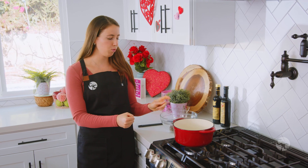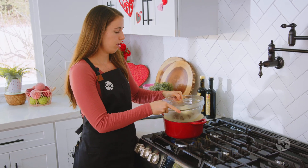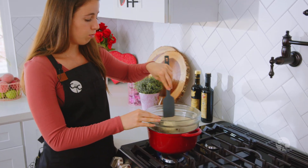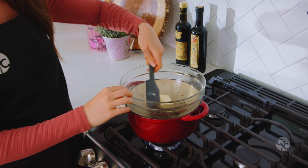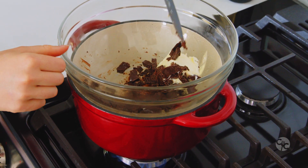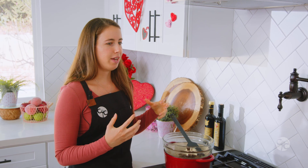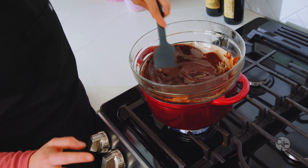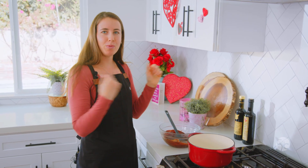I've got a pot here of simmering water and I'm simply going to put my heatproof bowl right on top of it. The bottom of this is not touching the water — this is basically how you create a double boiler. It gently melts the chocolate and the butter together, which is what you want. I'm going to babysit it for a little bit and stir until everything is melted nicely. If you didn't want to go through this step, you could use a microwave in 15-second intervals so you're not burning the chocolate. You want a very smooth, gentle melt. Everything looks just about melted, so I'm going to turn off the heat and remove the bowl, and let it cool down a little while we continue.